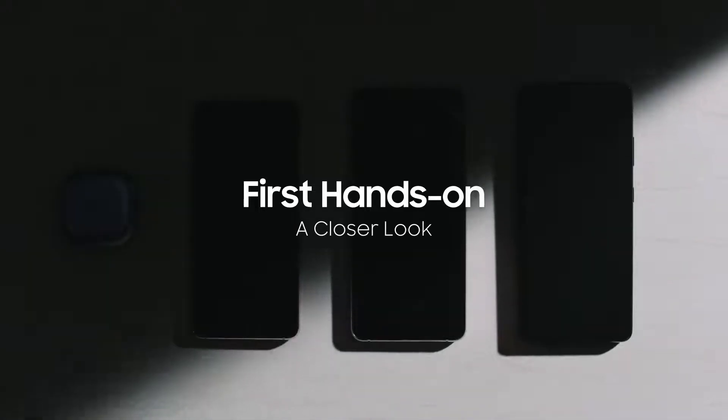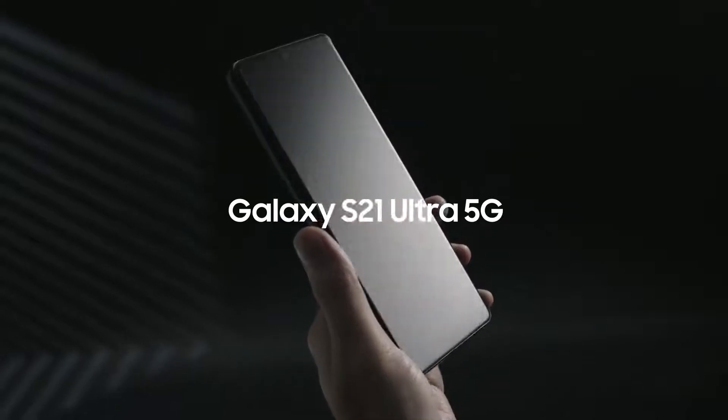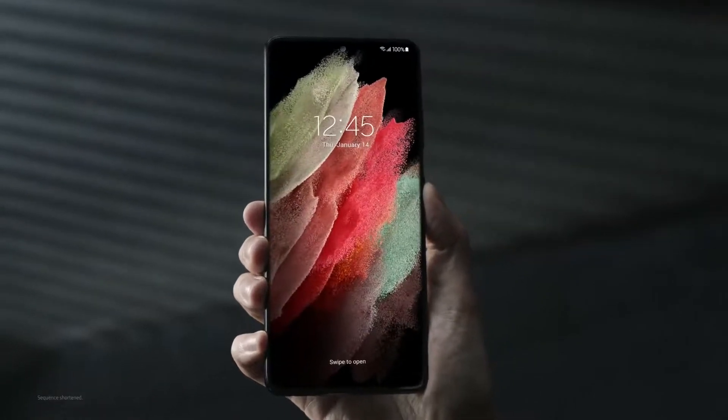Let's take a closer look at the latest Galaxy devices. Here's the all-new Galaxy S21 Ultra. Let's turn it on. The S21 Ultra is secured by NOX. Isn't that sound satisfying?